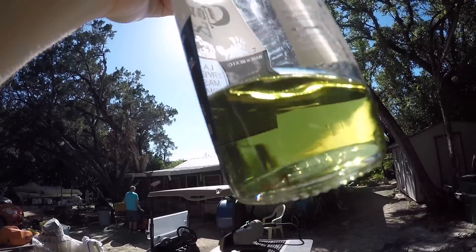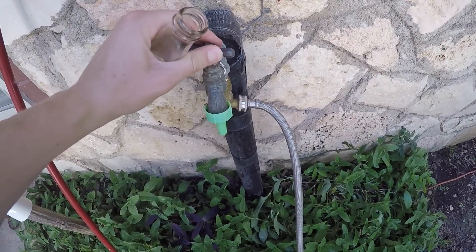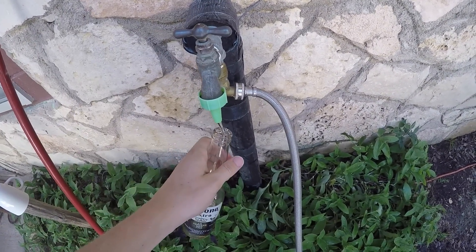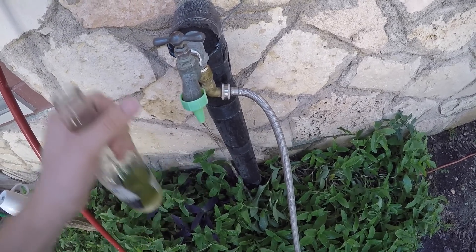Here we got 87 octane gas — this is your most common type of gas that most people put in their cars, the cheapest, that's just what's out there. Doesn't matter what type of gas you're getting; if you get water in it, the water is going to be thicker and sink to the bottom, so no matter what type of gas we're using, it's going to be the same.